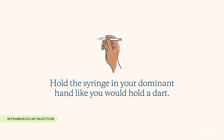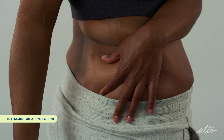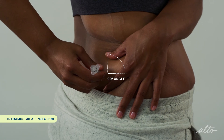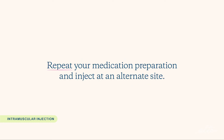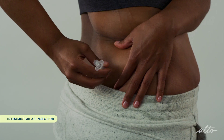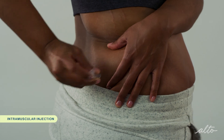Hold the syringe in your dominant hand with your thumb and fingers like you would hold a dart. Firmly stretch the skin at your injection site with your thumb and index finger on your non-dominant hand. Insert the entire length of the needle into the stretched skin at a 90 degree angle with one swift motion. Stabilize the syringe with your free hand and pull back slightly on the plunger. If you see blood return, do not inject the medication and withdraw the needle. Repeat your medication preparation process and inject at an alternate site. If there's no blood, the needle is inserted properly and you can inject the medication slowly. Push on the plunger in a slow and steady motion until all of the medication is injected.